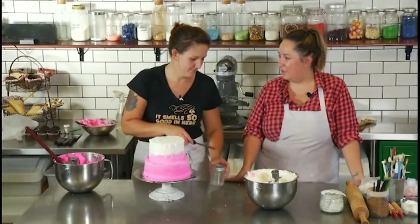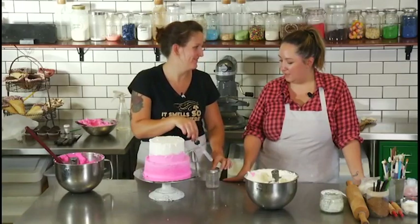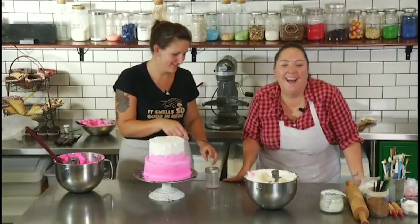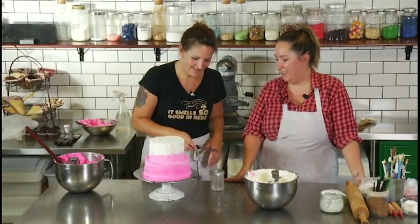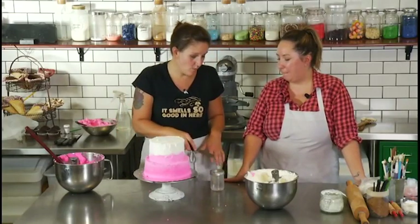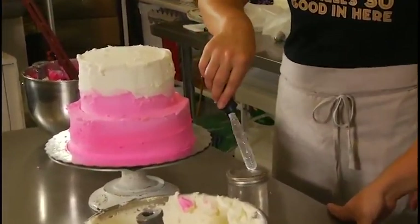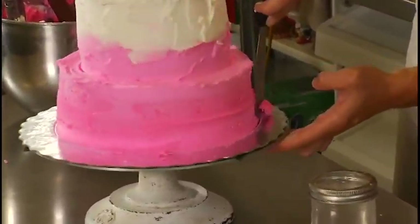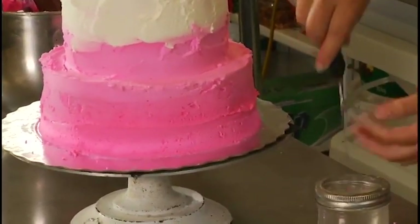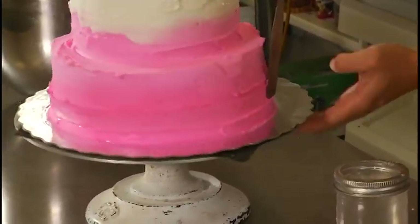Everyone has a lazy Susan, right? Maybe — it's probably somewhere. So the key for this is hot water. We're just dipping the spatula in there and we're just gonna run it along the cake and then keep going around in lines.